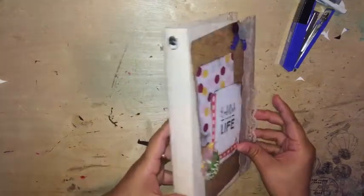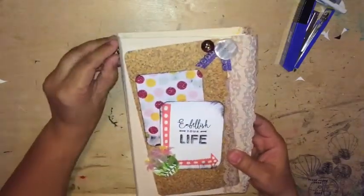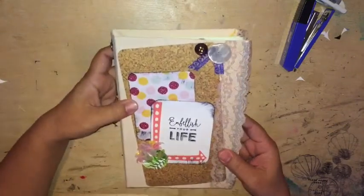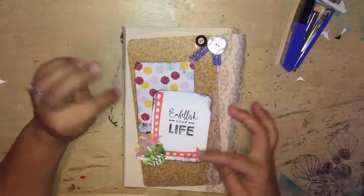The junk journal that I'm using right now is made by my friend Stacy. She has a YouTube channel called Pika Planners. I will link her channel below if you want to check it out.